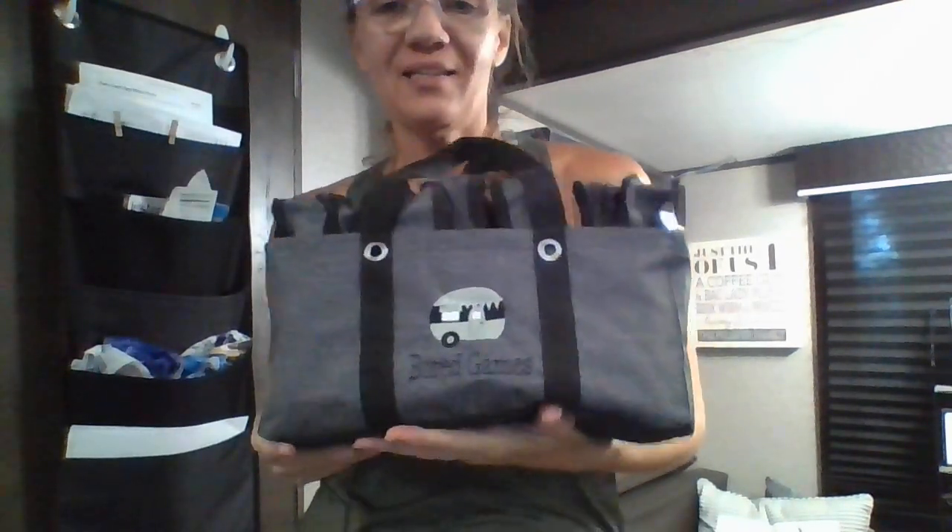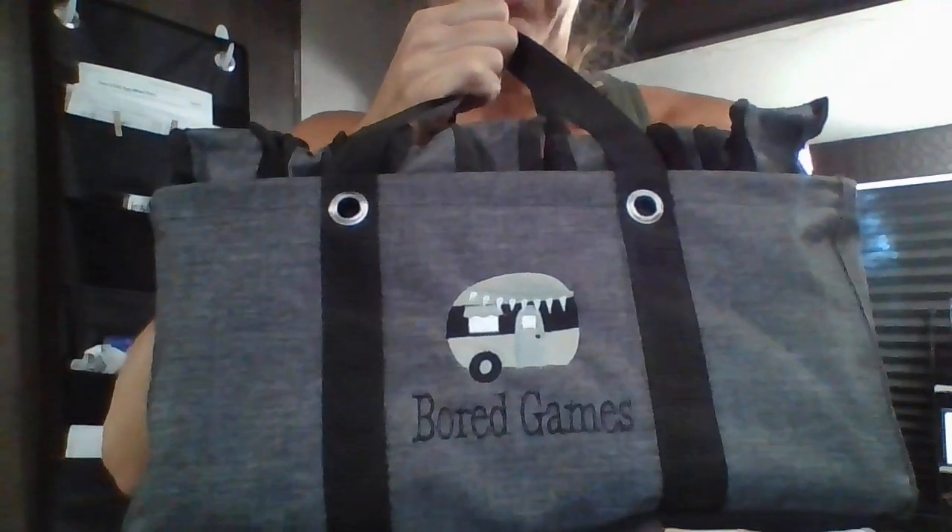I want to share with you an idea that I really love. This is something I created for our camper. This is the Tiny Utility Tote, and you can see I put a fun little camping design on there. But you can do any sort of fun monogram you want.